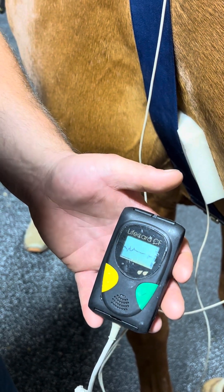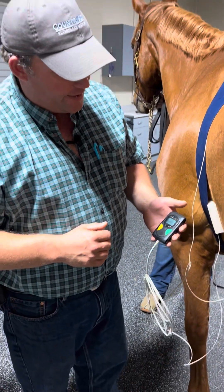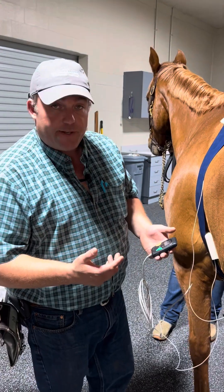This device can actually record for up to seven days. So once we know we've got a good waveform on our ECG, we'll get him fitted up for the monitor and get him back comfortably installed.